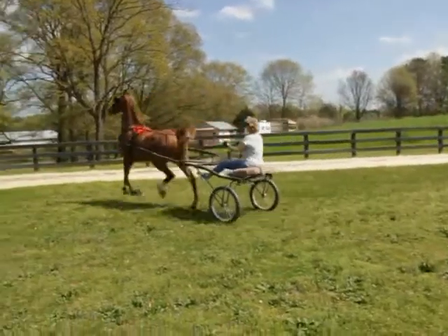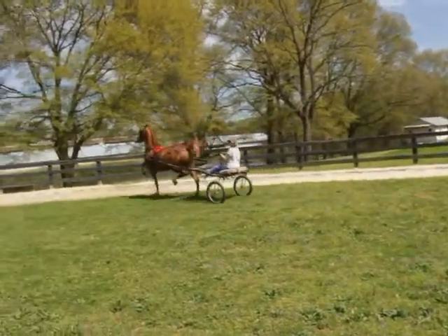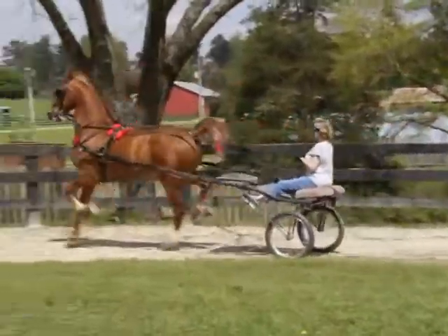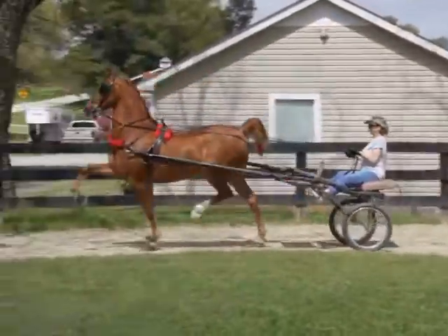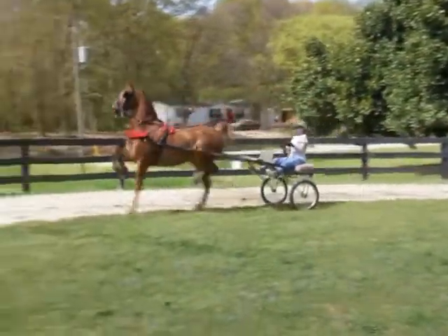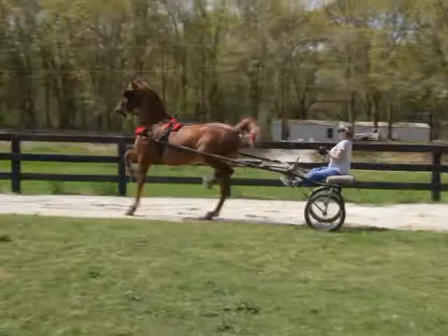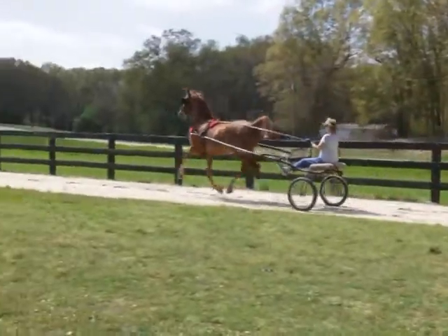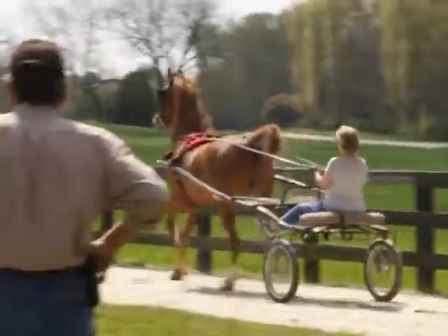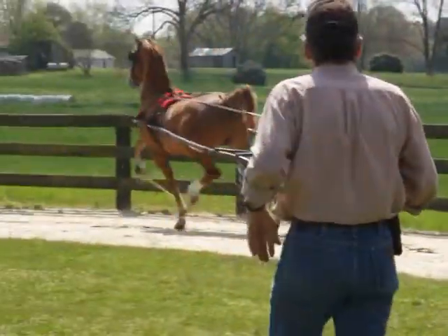Let's stop. There you go. Doing good. Right there, now steady up. Guide him to the fence a little bit. Yeah, there you go, good. Real good, Donna.